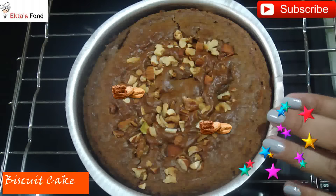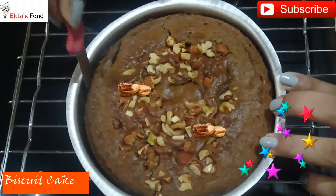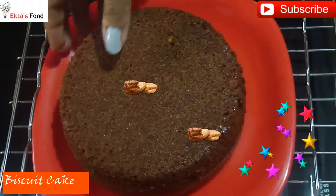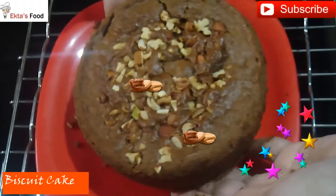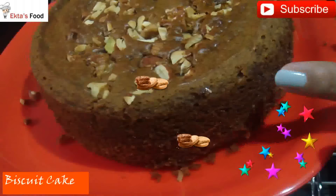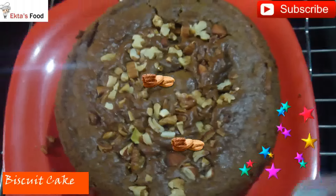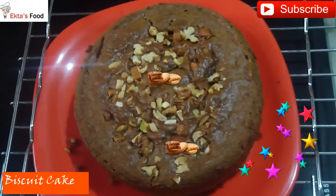Now we will unmould it. Run your knife along the 4 sides of the cake. Remove the cake from the tin and invert it — a beautiful cake is ready. You can see how spongy, soft, and beautiful the texture is. We added nuts on the crust and it is ready. Cut it and serve with dark chocolate.